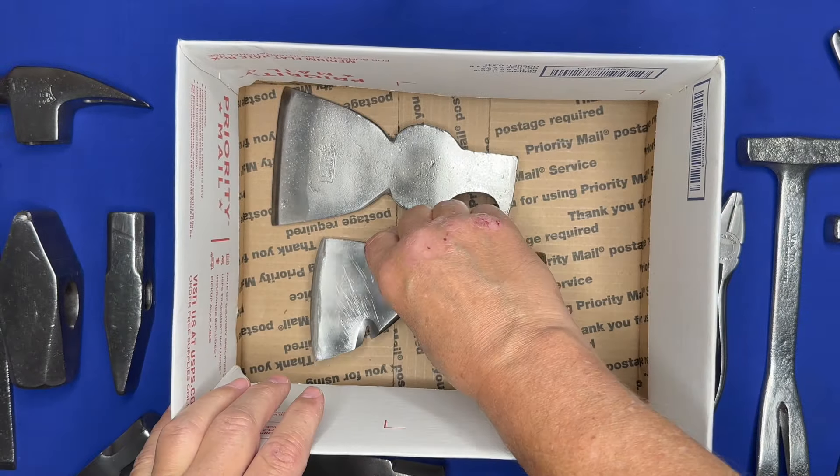There you have it, that's another 'what's in the box' video. If you like what you see, share this video with your friends, hit that subscribe button, and if you want to check out some of our vintage items the links are in the description. We'll see you on the next video.